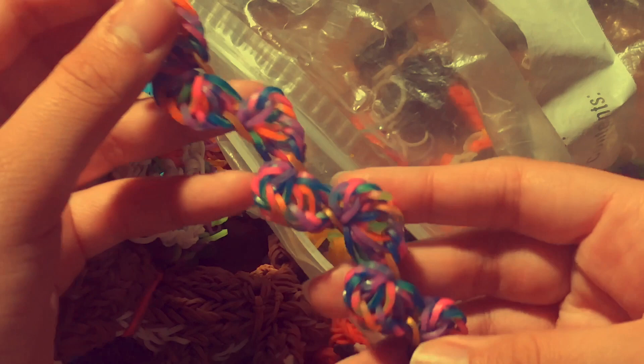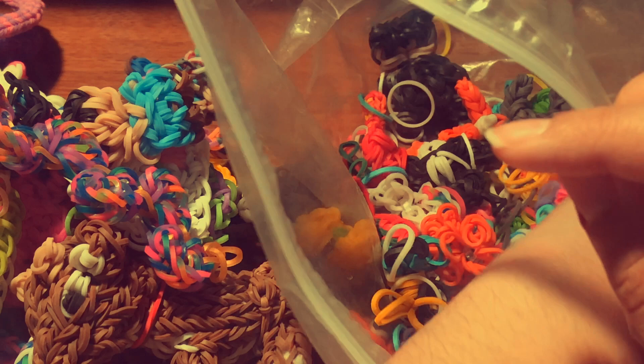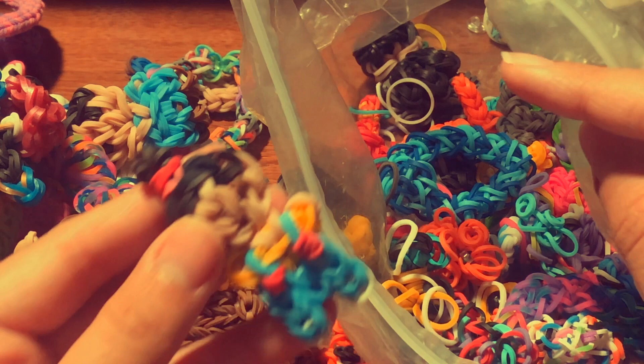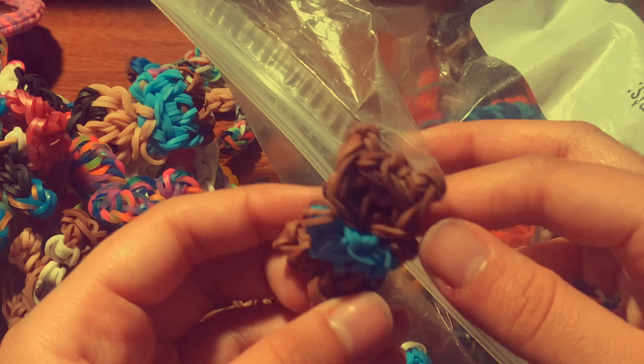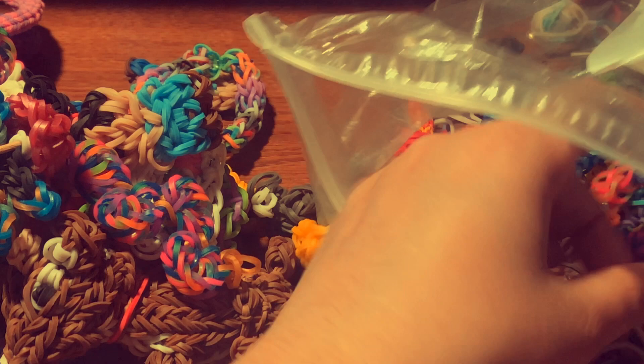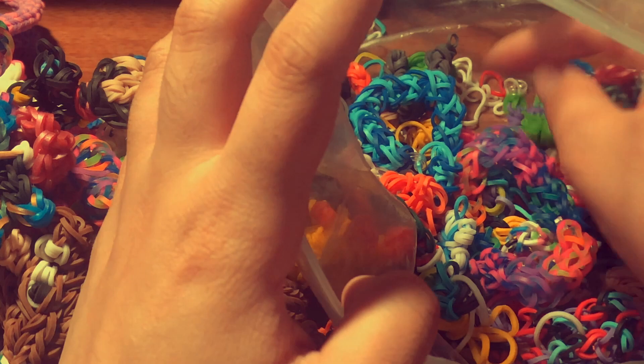This bracelet I think is called the Pacific Coast bracelet with a tutorial by Jace Alvarez. I have a Jiminy Cricket charm with his little tiny umbrella, also by All Things Disney. Then I have another Agnes charm. I have a Roo charm from Winnie the Pooh with a tutorial by All Things Disney. I even have a duck charm.